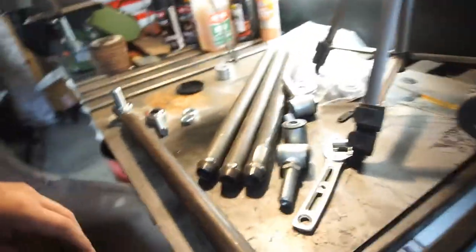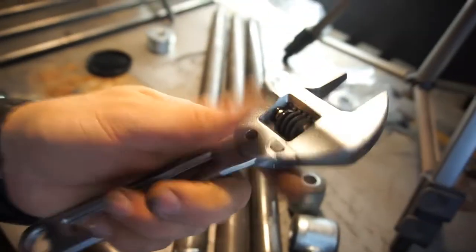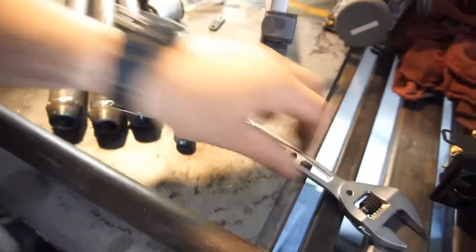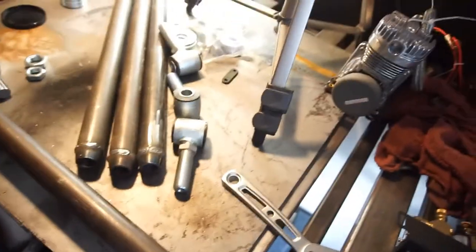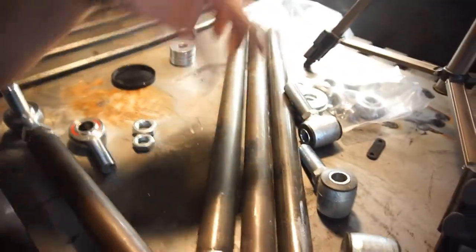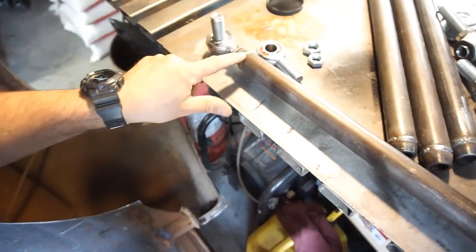I'm going to use my Olsa Tools adjustable crescent wrench — I think it'll reach. Actually it's not going to work on that side, I'll make it work on the other side. I'm just going to lay them on here and thread all the heims and everything on, then show you what I'm doing.